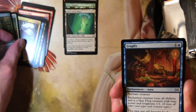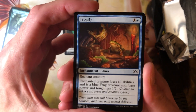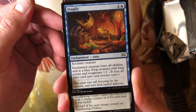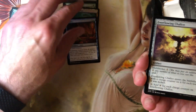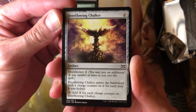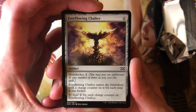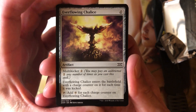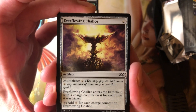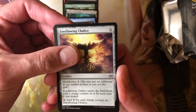I don't think Falkenrath Aristocrat's that valuable — it's been reprinted a few times. Frogify — I did want another one of these, always in a mono blue deck do I need to stop creatures. Everflowing Chalice — I don't know if you know how good this really is, but in EDH this is a pretty damn good card. You kind of poo-pooed it last time and I was a little shocked. You might not have ever played Everflowing Chalice — turn four, this is basically a Sol Ring for free.